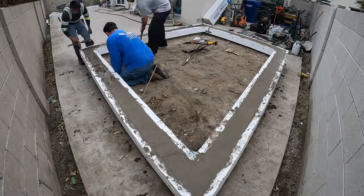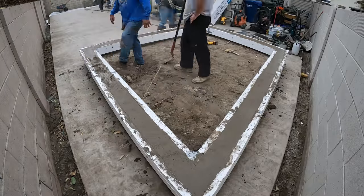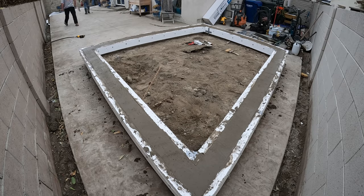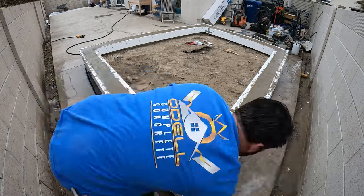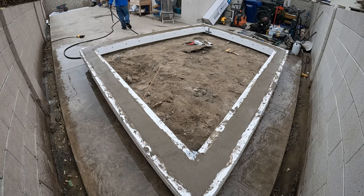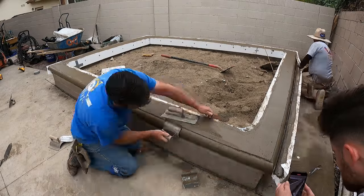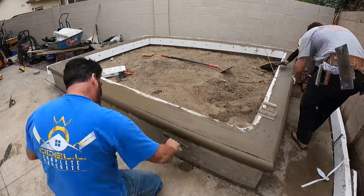The adhesive came loose right there in one spot at the bottom, so I had to push it up and in a little bit, but we got it covered pretty quickly. This is about an hour and a half to two hours later — we're pulling off the forms.